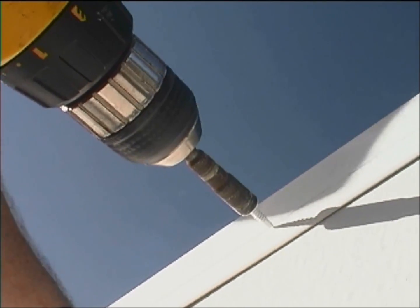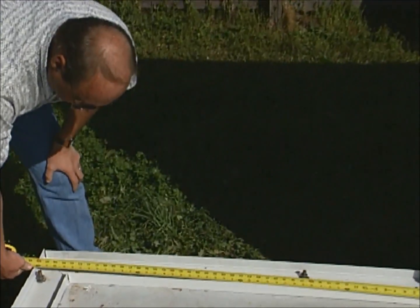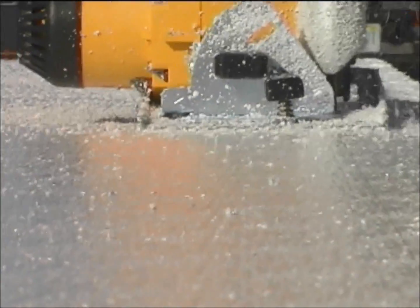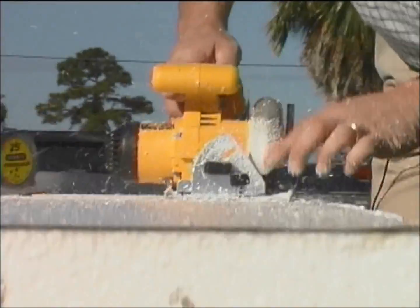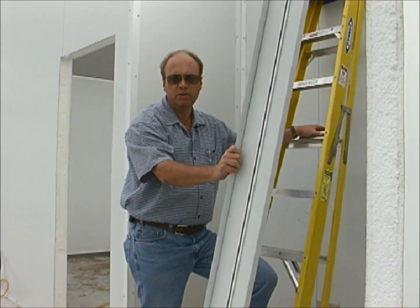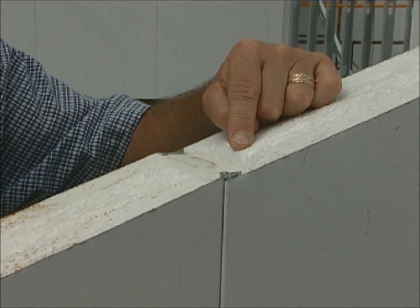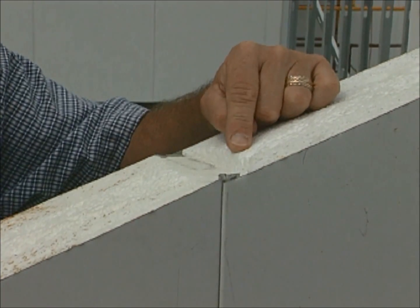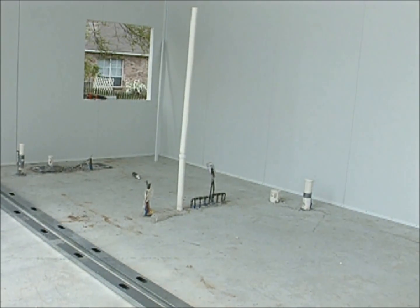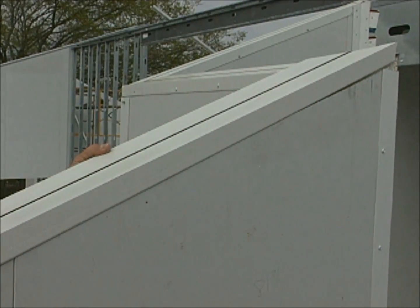The remaining screws will be attached during the roof installation. Now that we're at the next corner, we'll need to check the dimension of the last panel — it may need to be trimmed in the field. Before installing this last piece of top cap, I want to point out the continuous foam interface. The gaps have been virtually eliminated within the wall, reducing air infiltration. This dramatically improves the energy efficiency of the house. Insulation also remains rigid and won't sag over time like batt insulation.